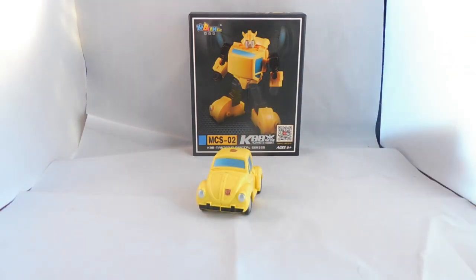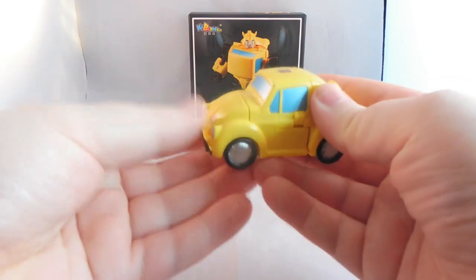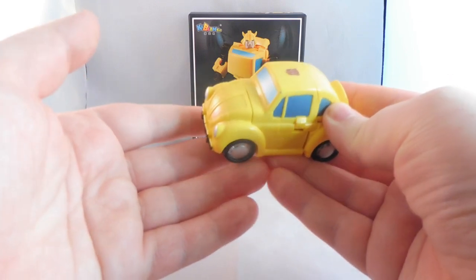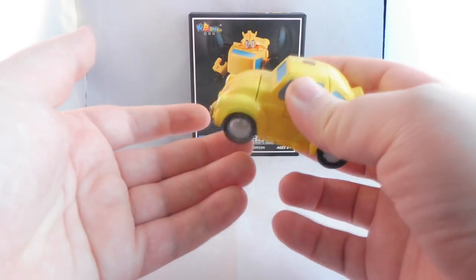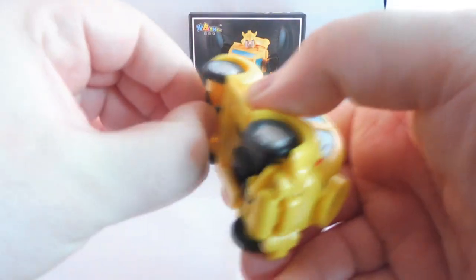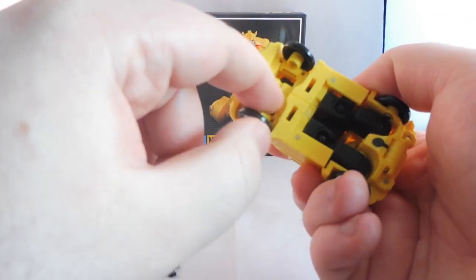I've seen a third-party MP10 which is quite small and I'm really considering it — I'm loving these third-party bots just now. Transformation is very simple and I'm going to quickly do it. It is actually quite unique how they've done this; I don't have any Masterpiece Bumblebees so this is similar to the original version. Let's take away his little pistol, which just houses underneath — it's just a little square shape and it slots right in there.